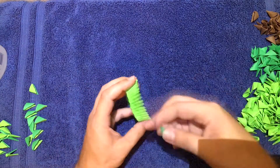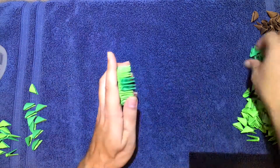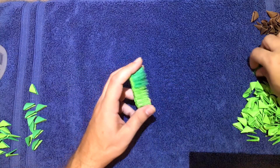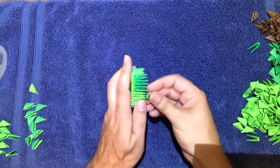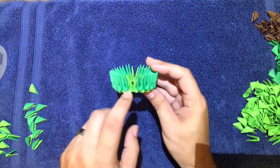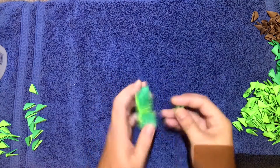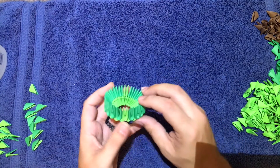Now take your dark green — it doesn't matter where you start — and make a row of nine. Then skip one and make another row of nine, so you should have one missing right there. Then put a light green in those two places.